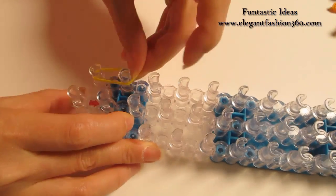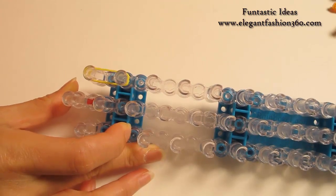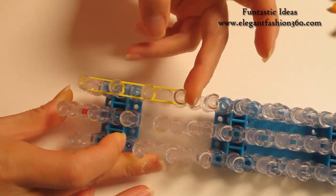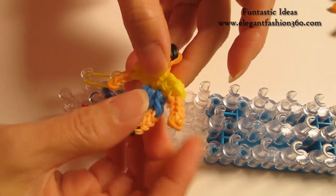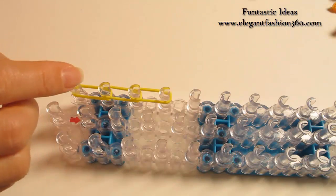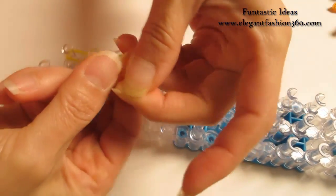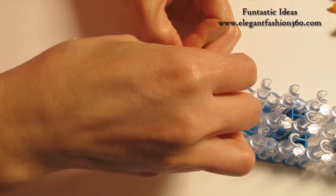I'm gonna use yellow — two yellows. Start from first to second on your left, then second to third, and third to fourth. Now we're gonna make the arm. For the arm, since it's a mini, I'm gonna use a double loop. So I take one single band and twist it one time, so you'll make a two-loop, and just place it right here. Continue on here.